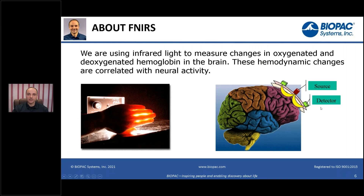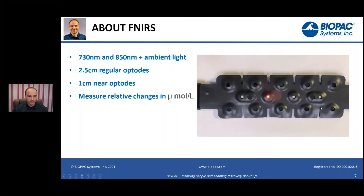We are using 730 nanometers and 850 nanometers light emitters and detectors. We are also collecting ambient light, which allows us to correct for changes in the ambient light situation — like sunlight outside, or simply the lights in the room and our position with respect to them.